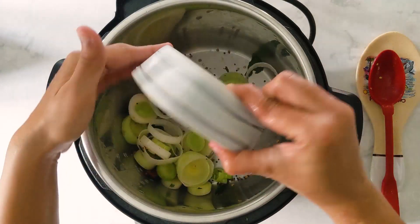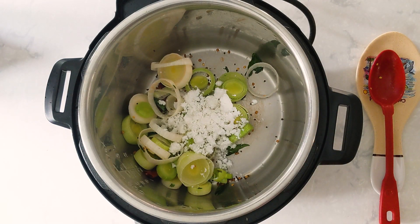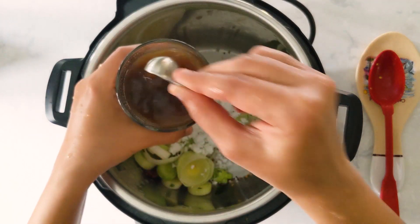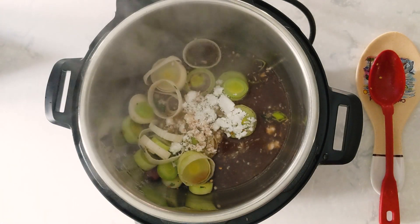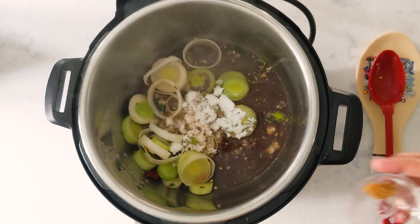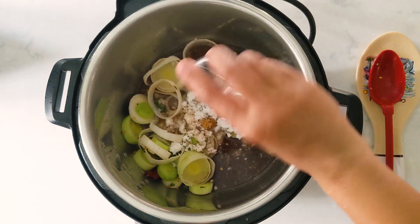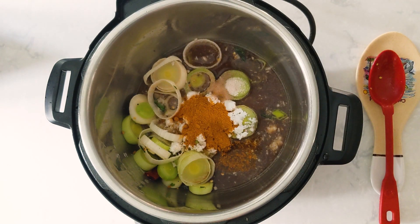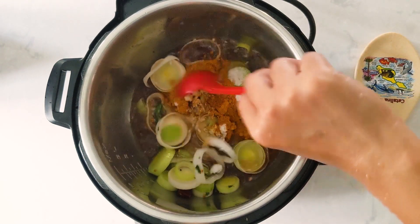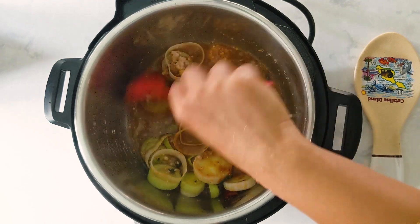Now I'm going to add 2 tablespoons or 30 grams of grated coconut, and next some tamarind water — I just mixed 2 teaspoons of my homemade tamarind paste in 1 cup of water. Then a small piece of jaggery, and 1 and 3/4 teaspoon salt. Jaggery is optional and adjust the salt according to your preference. Here is one and a quarter tablespoon of sambar powder. Just mix this all gently.